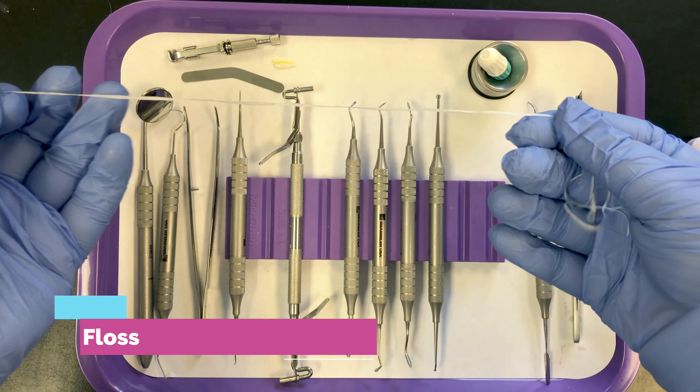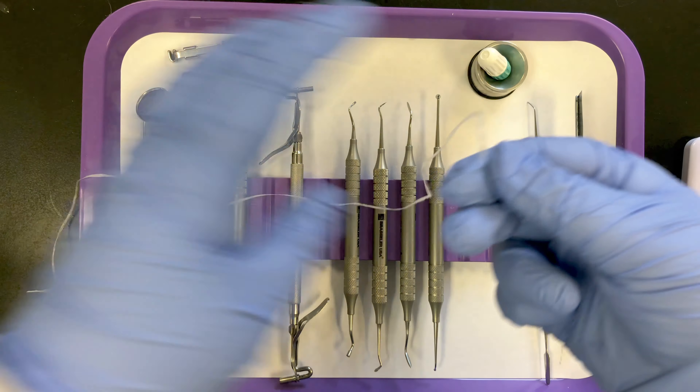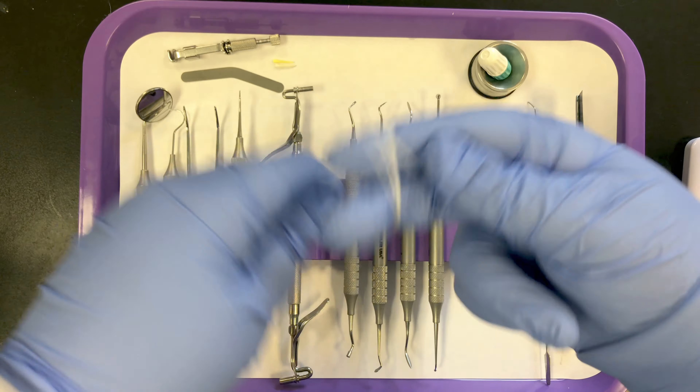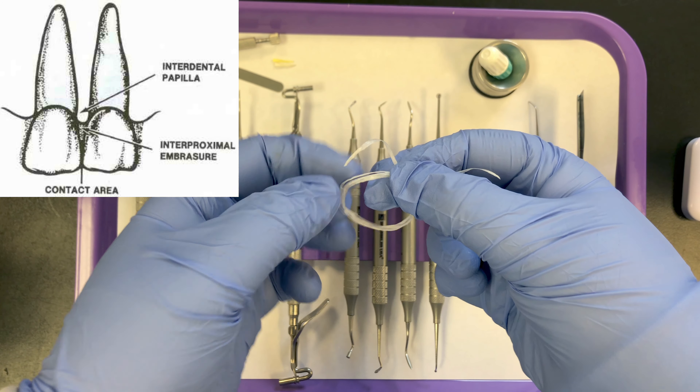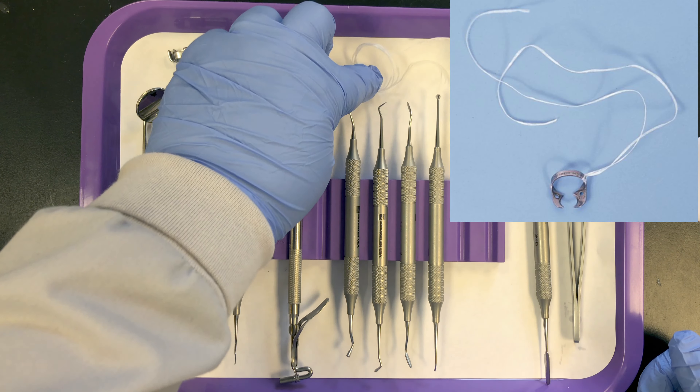Floss — we place this on the tray. We always keep a floss dispenser in the room anyway, but the purpose of floss is to check the contact areas. It can also be used to ligate small objects.